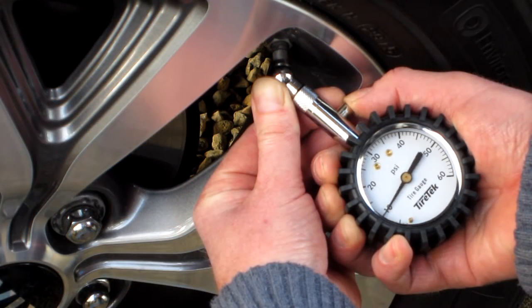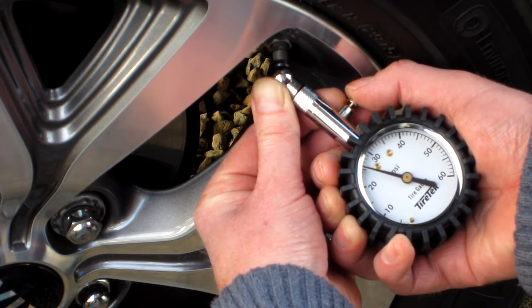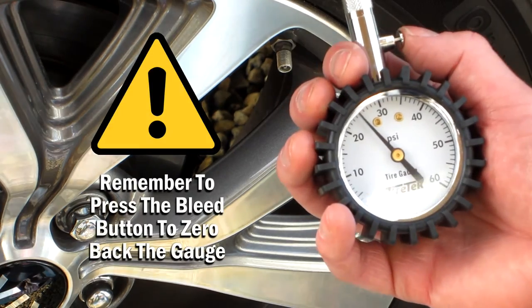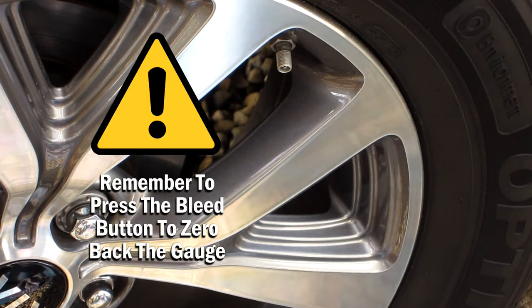Continue bleeding pressure in this manner until the precise tire pressure required has been attained. Remove the gauge from the tire valve and press the bleed button once more to release the pressure and zero the gauge back.